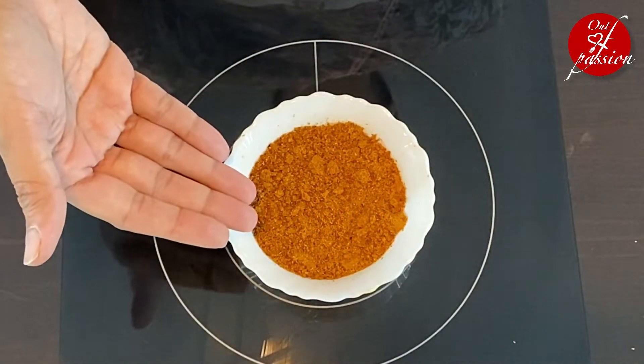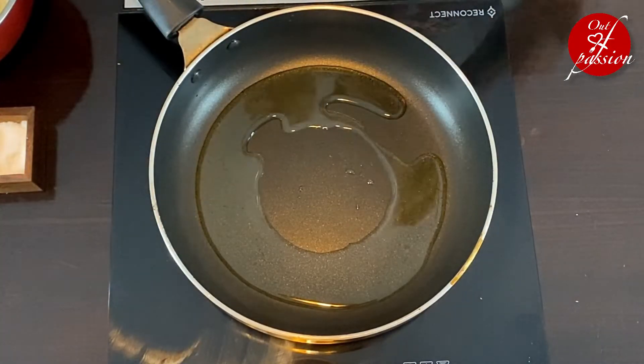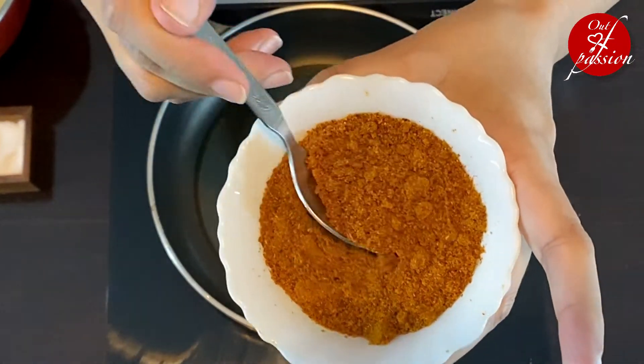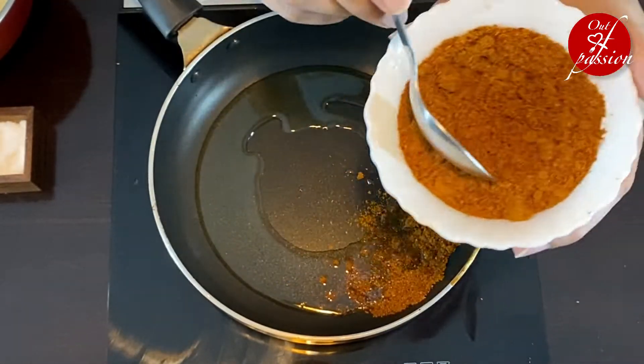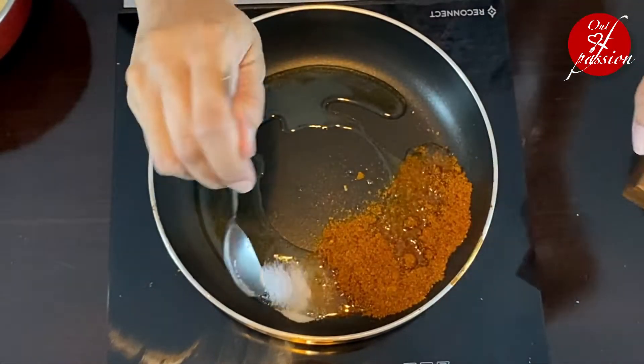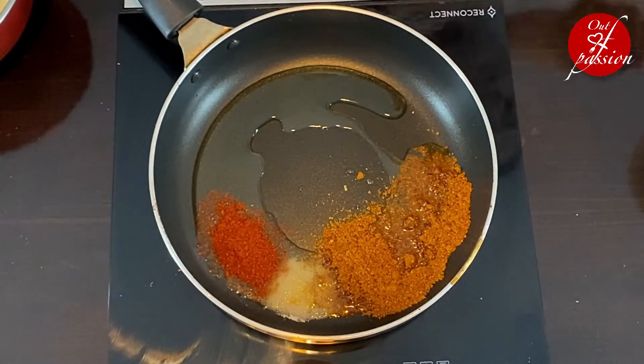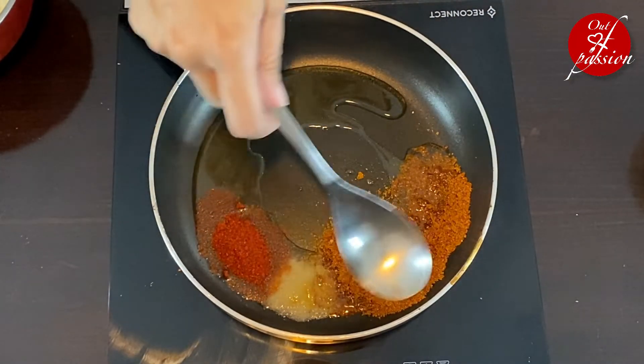Dabeli masala is ready. Now let's move on to the filling of dabeli. For the filling, heat up a pan, add a little bit of oil, and then add some boiled and mashed potatoes. Now add 2 tablespoons of dabeli masala, salt to taste, and about a teaspoon of red chili powder. Give it a mix.